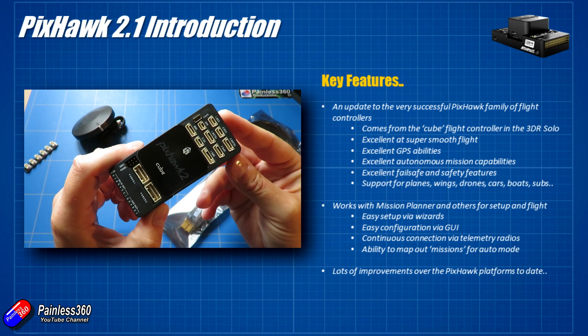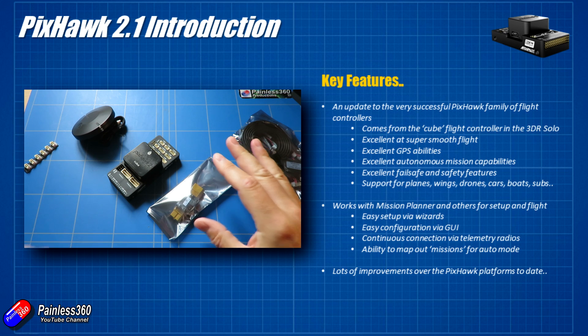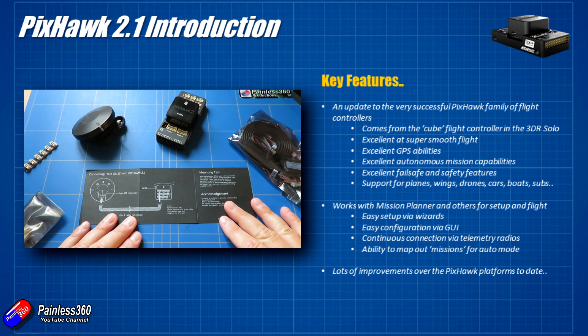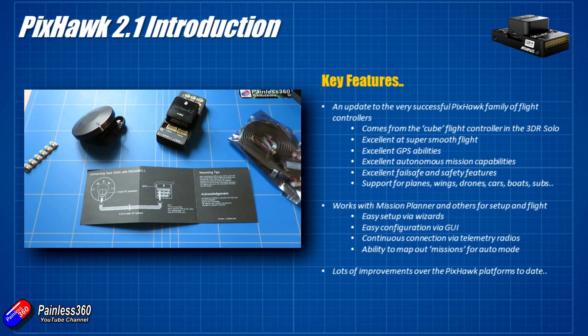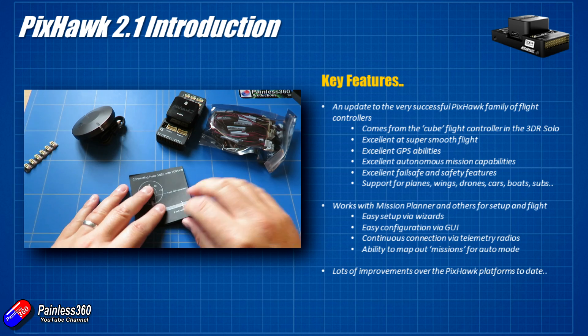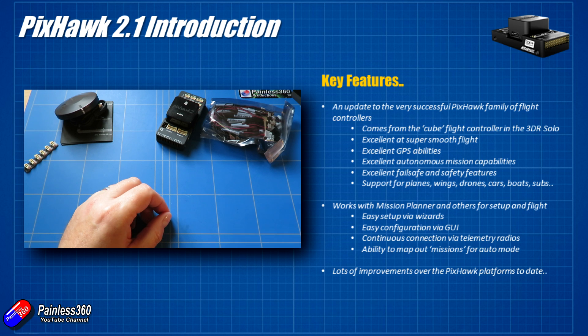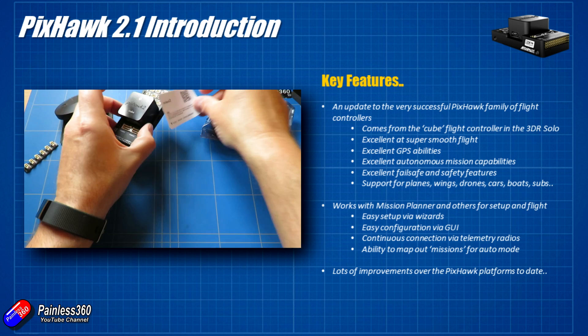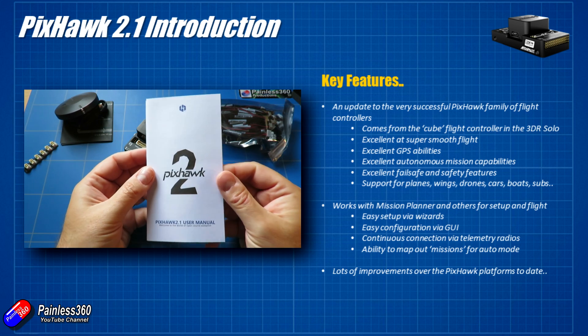Let's cover what Mission Planner is. Mission Planner is free software that you download - you use it like a graphical user interface, similar to Betaflight, Cleanflight or iNav. It's there to configure the firmware on the Pixhawk, set it up, test it, load and create missions, and maintain a telemetry connection so the craft can show you exactly where it is on a map using telemetry radios. If you're interested in more background, go look at the Pixhawk series, the APM series, and we also did work with the Nova Pro from HobbyKing, which had an APM inside and the version 2 telemetry radios.